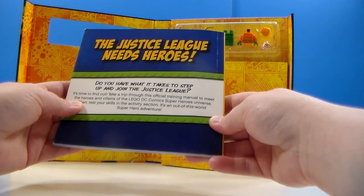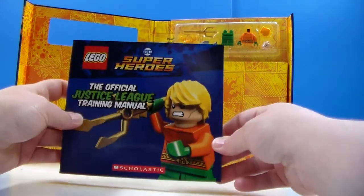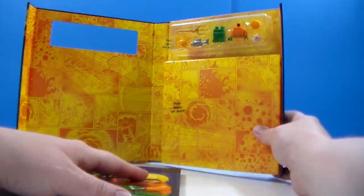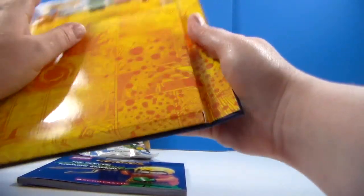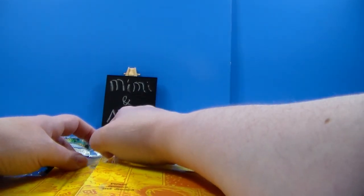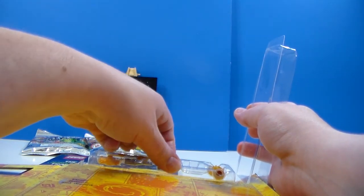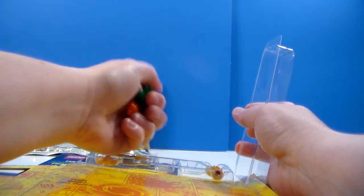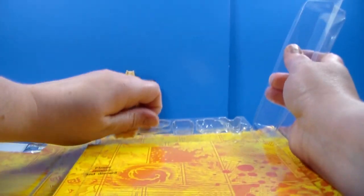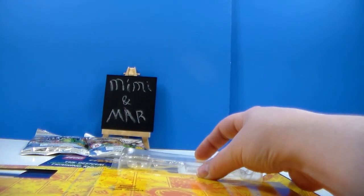So this might be something cool for younger people, or even adults. I mean, I like reading them, but like I said, I mostly bought it for the figure. And that's just cardboard. We're going to get him out. We're going to take Aquaman out here and put him together. And he does have some accessories, which is cool. So for me it was worth the $6.99 just to get the Lego figure.